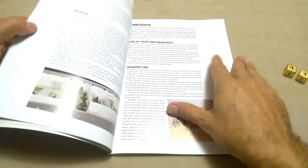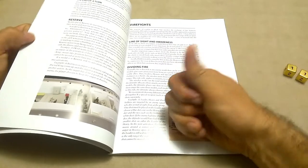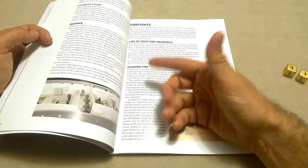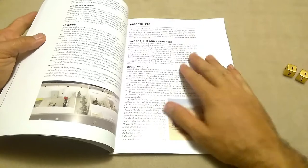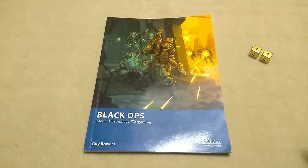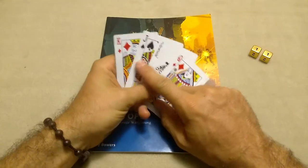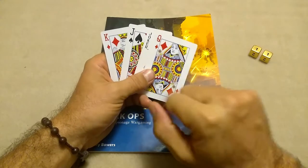It is a stat line driven game. Everybody moves 3 inches, or 6 if they want to shoot at a penalty. If they want to run 9 inches, they can — they just can't do anything else that turn. Activation is pretty simple: it's card driven activation. You take your deck of cards and pull out all your kings, jacks, queens, and aces — I've got my aces over there, I'll show you why in a minute.